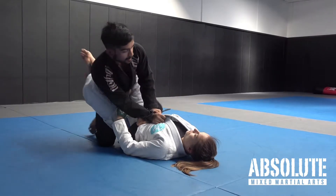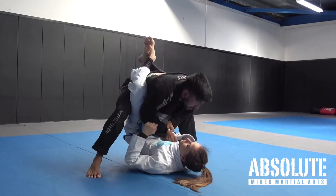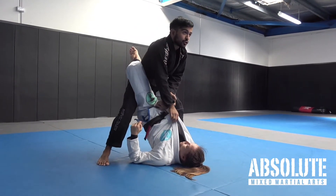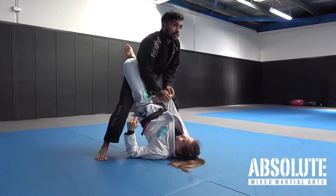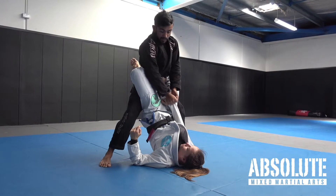Now I stand up. It's important when I stand up that I'm looking forwards — if I look down she can bring my posture down. So I'm looking forwards just like that. Now I switch to the cross grip. It's important that when you switch to the cross grip you try and get as much posture as you can, and my elbows are tucked back in.